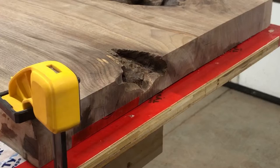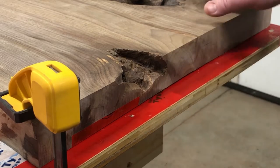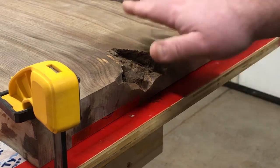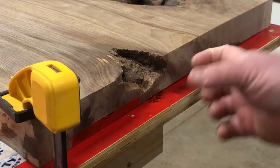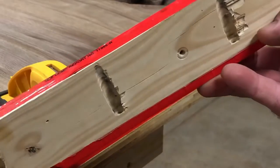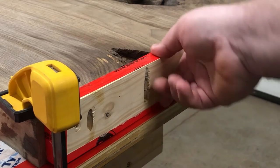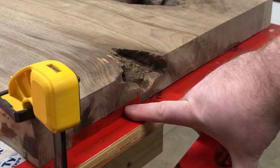Everything you do is usually going to be different — different knots, or a void that goes all the way through with no backer. On this one, the wood doesn't go all the way through, so I don't have to build a bottom for the form. I'll make another video covering open voids like river tables. For this one, I've got it clamped down and I have a piece of wood with pocket holes drilled in it. I'm going to screw it down to the sacrificial base, which forces it up against the work piece to create the form, then seal it with silicone.